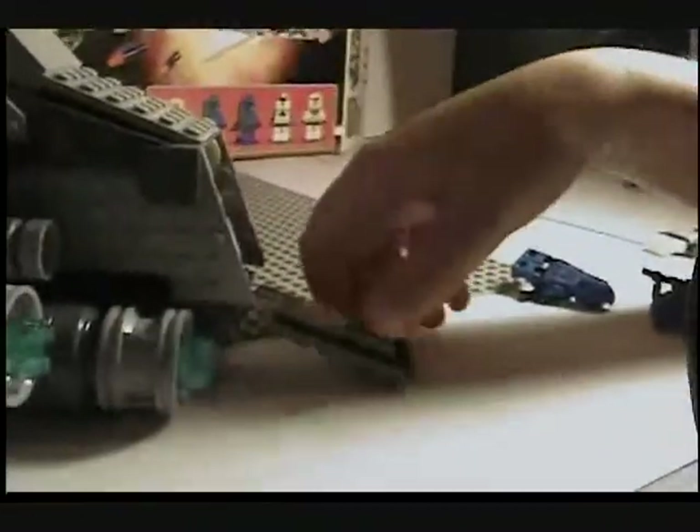It has these things that lift out — I don't know what that's for. That just slides back in there.